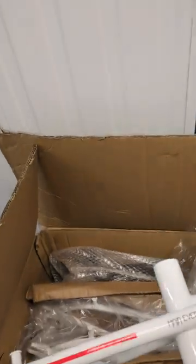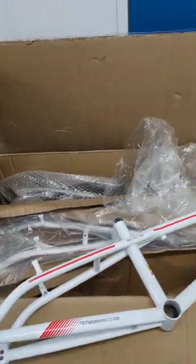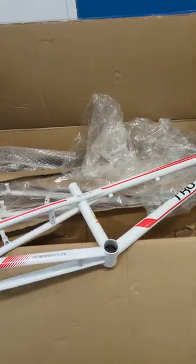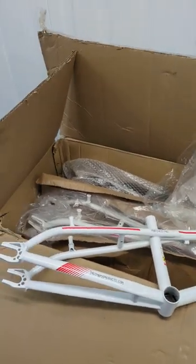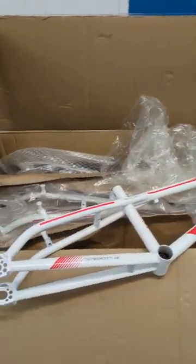Beautiful frames. I've got three of them — I have two Pros, one Pro XL, and I've also got another black Pro size in there. So, four more frames. If you've seen the picture of the one I've built, it's absolutely stunning when they're completed.